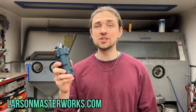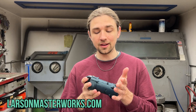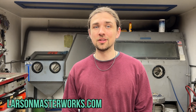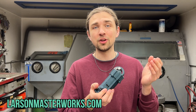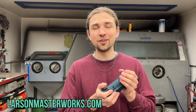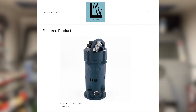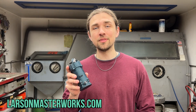The TIG stick should be on the bench of every TIG welder in the world. This game-changing tool is compact, lightweight, versatile, affordable, and it cuts through tungsten like butter. With the TIG stick in your arsenal, you'll be taking your welding to the next level by streamlining your workflow and actually making tungsten grinding an enjoyable part of the process. So do yourself a favor — head on over to LarsonMasterworks.com and order yourself a TIG stick today. My name is David Larson. Thanks for watching.